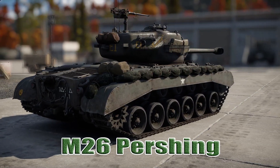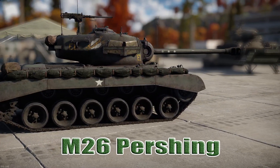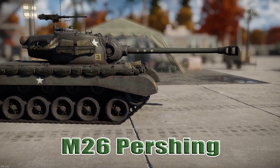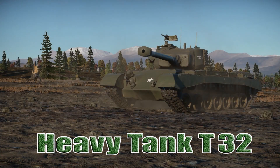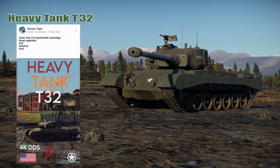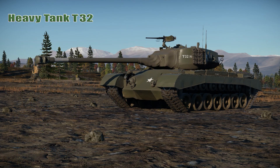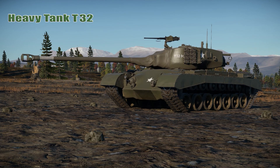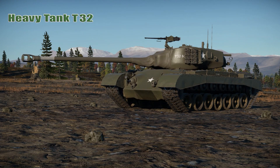Even though the M26's gun was able to penetrate enemy armor satisfactorily, its own armor was believed to be insufficient at stopping enemy shells. On December 7th, 1944, the Army Ground Forces requested that a new heavy tank project be created by the Ordnance Department — a version of the M26 Pershing with heavier armor. Work began in early 1945 to develop a significantly heavier variant of the M26 Pershing.